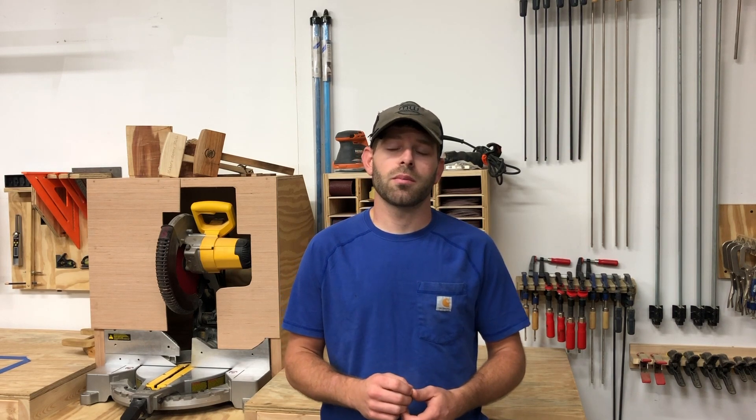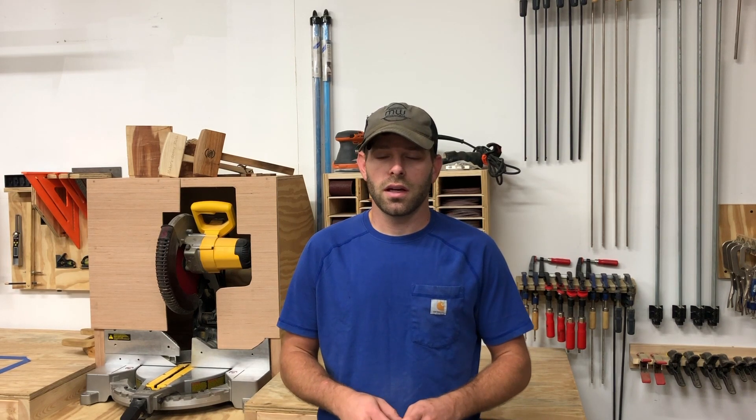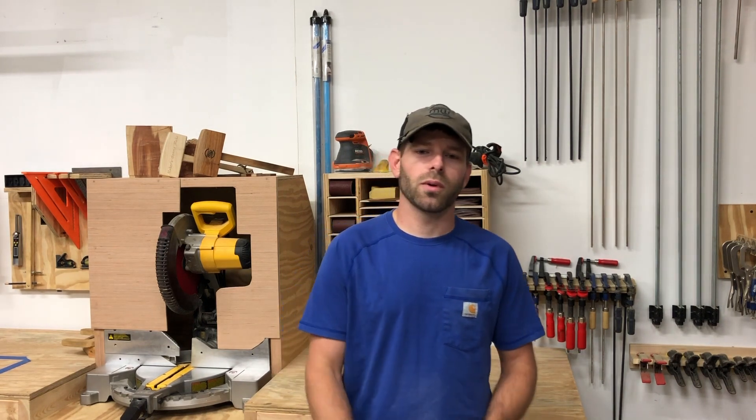If you haven't already, please click that subscribe button — it really helps us out a lot. You can also click the bell notification and that'll let you know every time I post a new video. I've also got a link for our Patreon account if you'd like to support what we do here, and that'll also be linked down in the description. And as always, thanks for joining us, and happy woodworking!